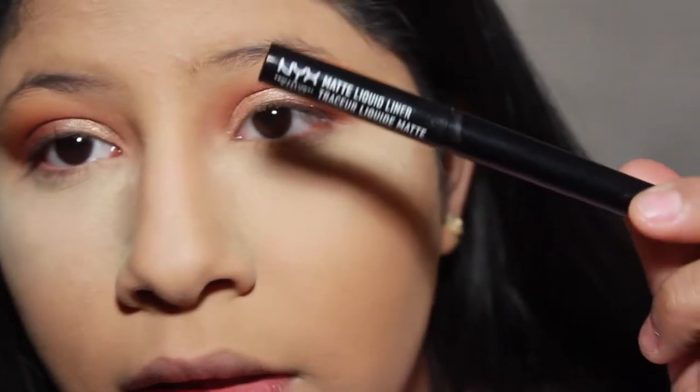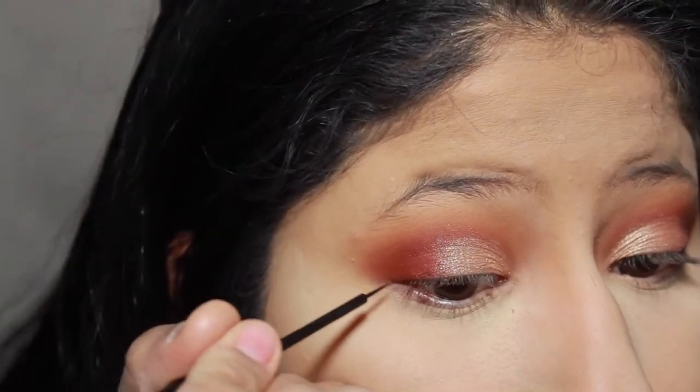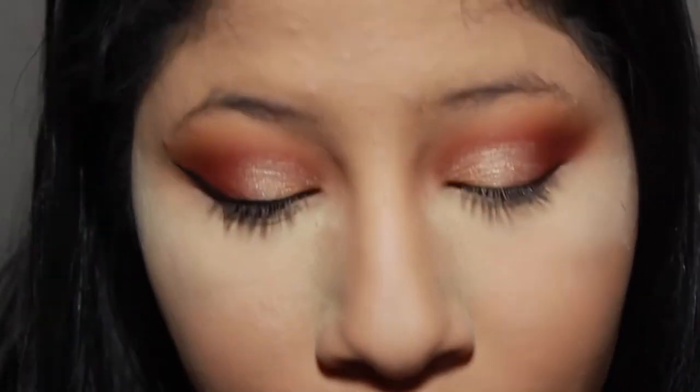The liner I'll be using is by NYX — it's the matte liquid liner. I've been loving this liner lately. I'm going to try to do just a simple line because that's what I try to do all the time, but y'all know — the struggle is real. That's as good as it's going to get. I don't think it's going to get any better than that. They both look like devil horns now, so that's a good thing.